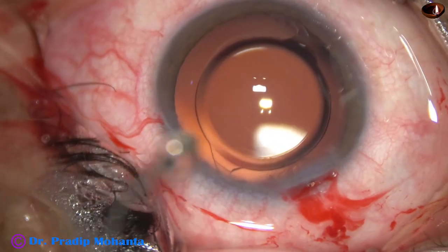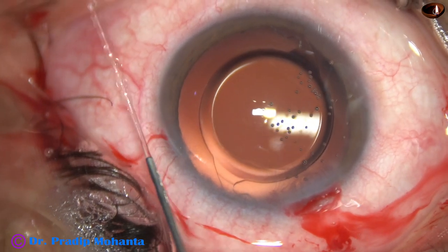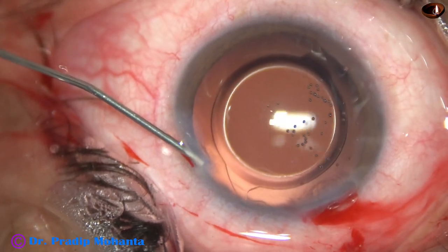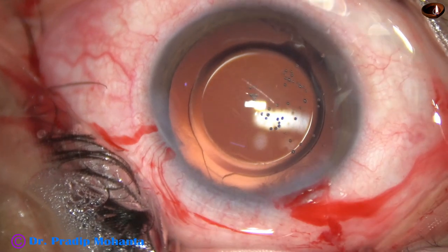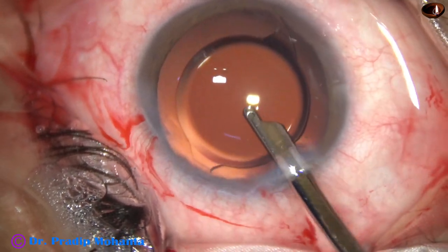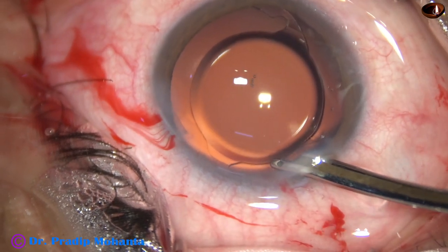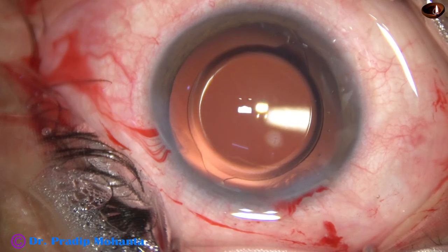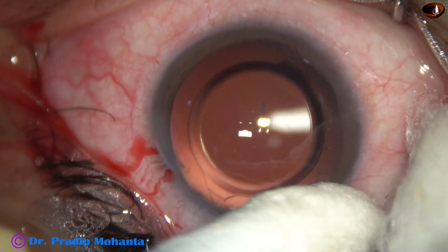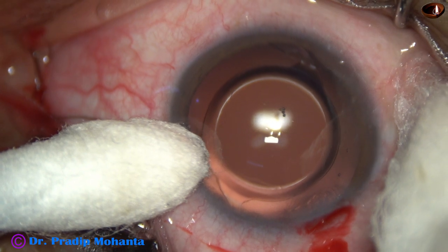After thorough washout of the HPMC, the side port is closed by hydrating the corneal stroma on either side. Then a final lavage of the anterior chamber is done. About 2 milliliters of BSS is directed towards the corneal endothelium to remove any viscoelastic sticking to it. The anterior chamber is formed very nicely, and integrity of all the wounds is checked. A few drops of moxifloxacin are applied over the ocular surface, and the procedure is concluded.